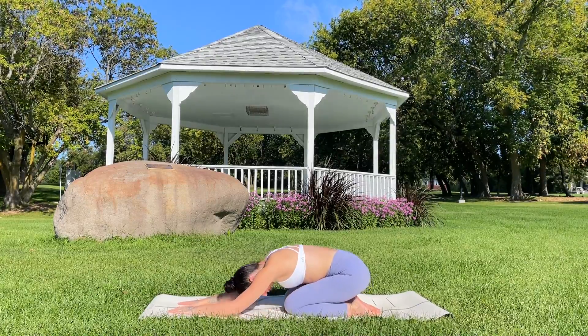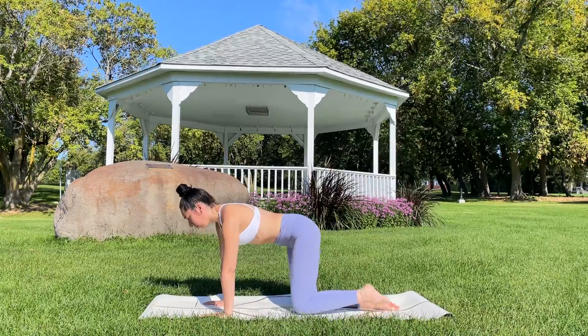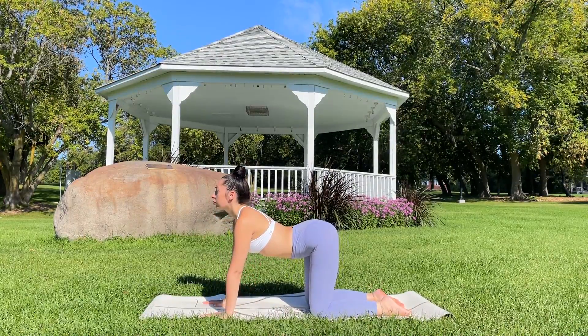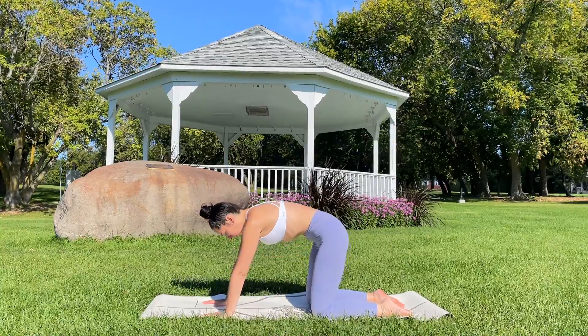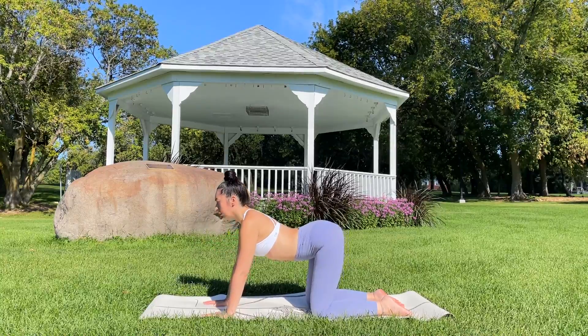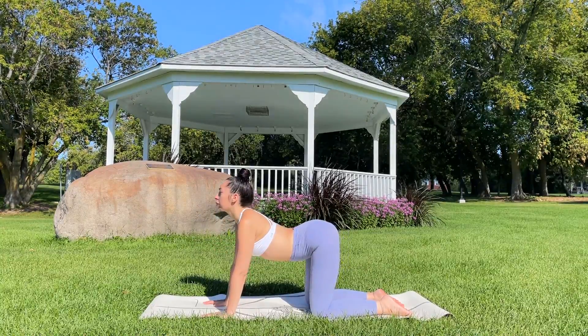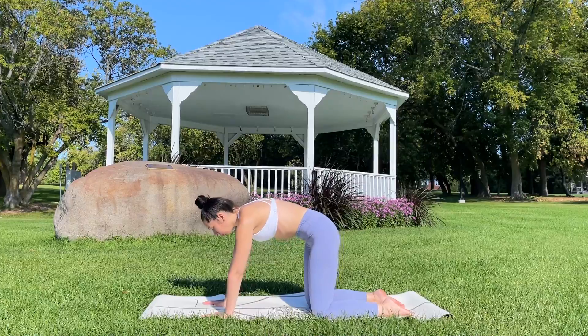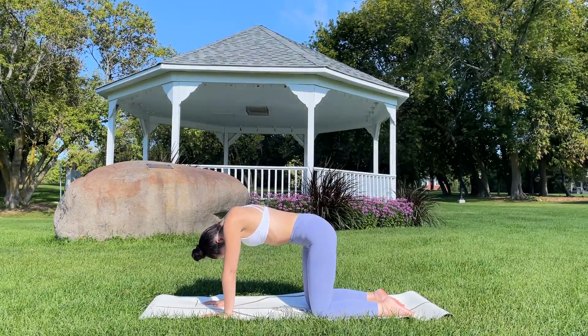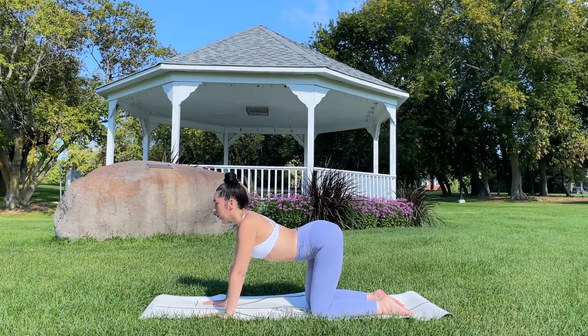Release, coming into a tabletop pose. Inhale as you drop the belly, take your gaze up. Exhale, rounding through the spine, take your gaze down. Continue syncing breath with movement, flowing at your own pace. You also have the option to find some organic movement if that feels best for you today — just moving wherever the body takes you.